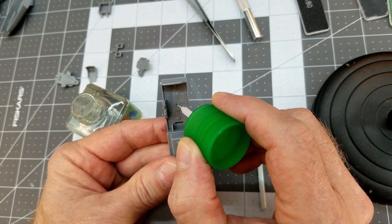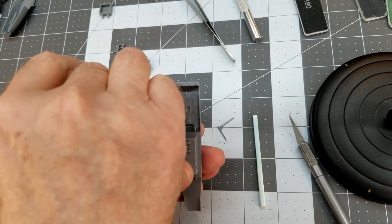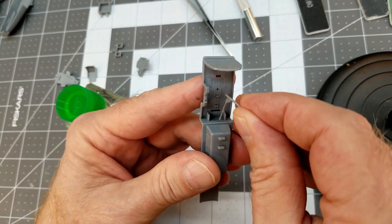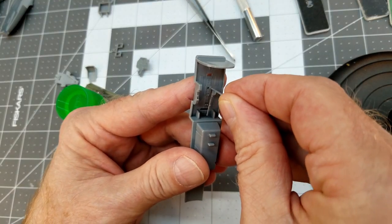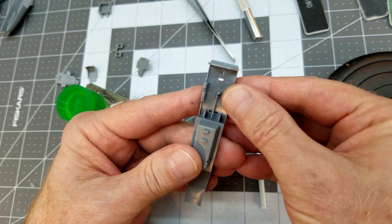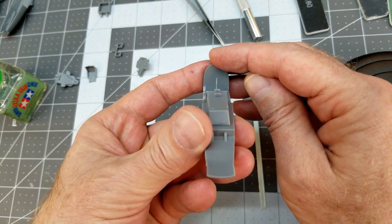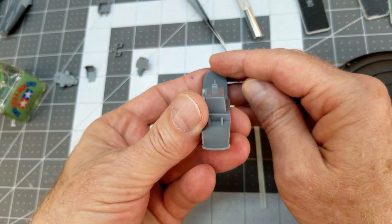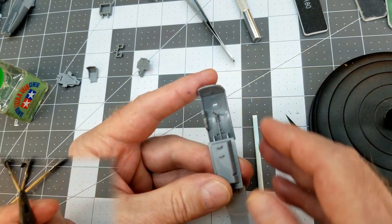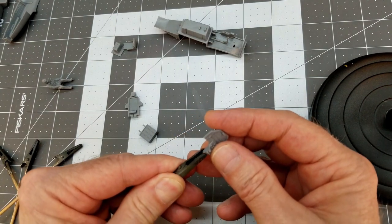I'm going to glue the flight control stick into place so we don't have to hold this rather small part while painting it. Once it's glued in, check the alignment so it doesn't interfere with the pilot — we're going to try to paint up the pilot and put him inside too. Once everything's in good shape we can prepare everything for painting.